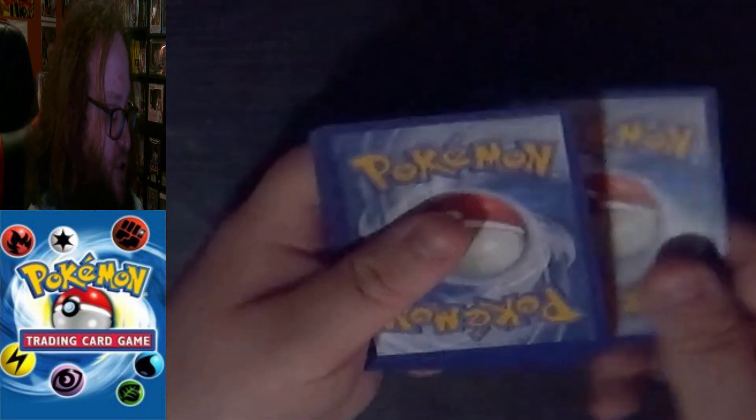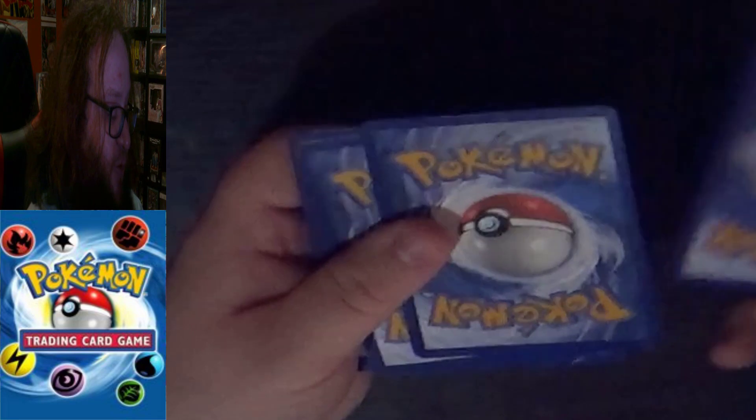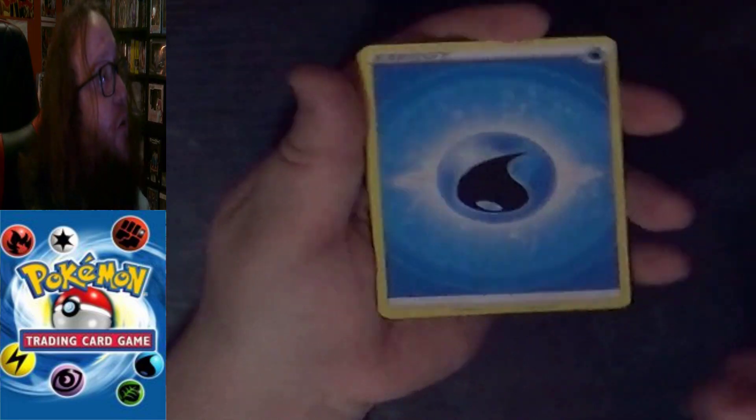I don't know which is rarer or more desired — the Trainer Gallery or the V-Cards, because they're both Full Arts. Going with our second Lost Origin pack. We must have gotten an Energy instead of a V-Card. We have a Water Energy, an Uncommon Trainer Stadium — Lake Acuity — and an Uncommon Lumineon.